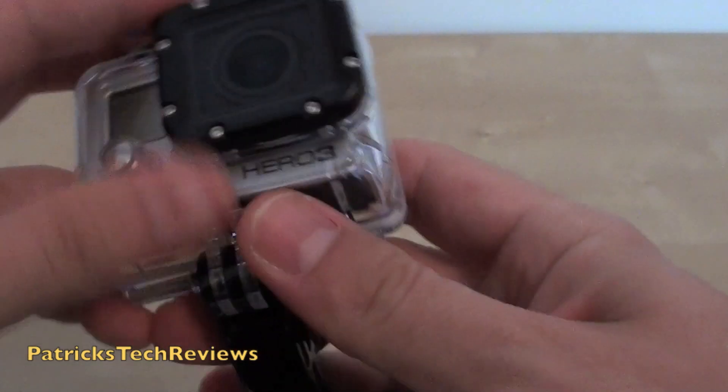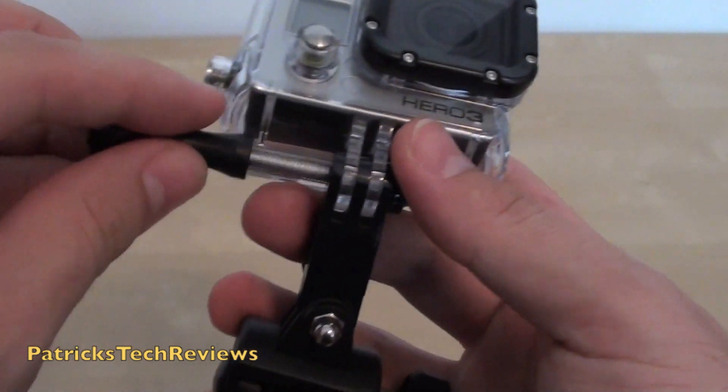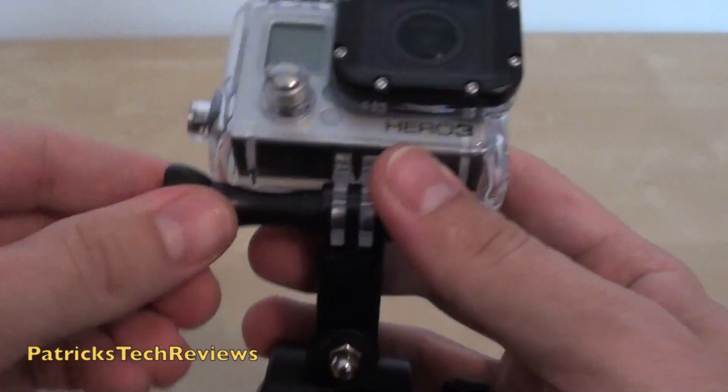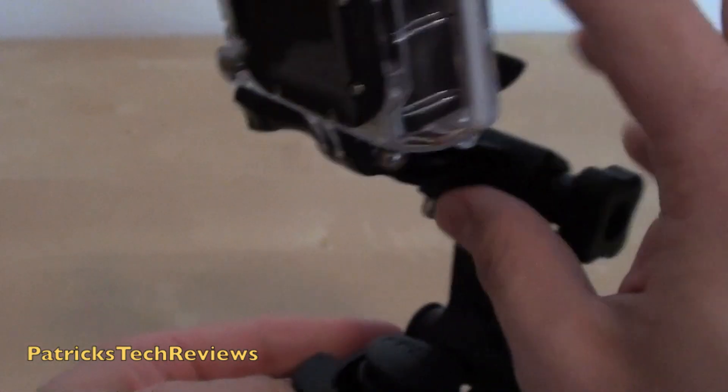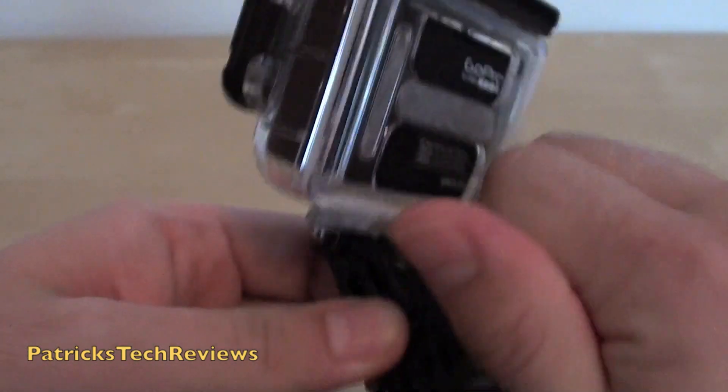Let's just put this one on again. It comes without that little screw, so you have to take that from the Hero you already have. You also need a longer arm to screw it in. As you can see, you can turn it in multiple directions.